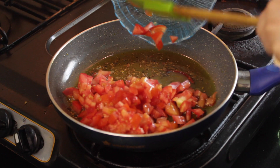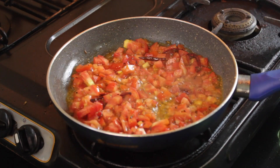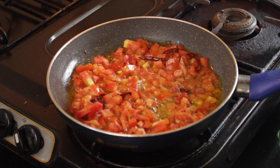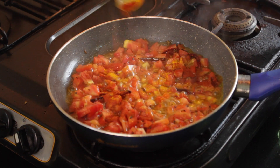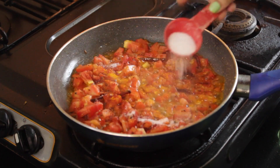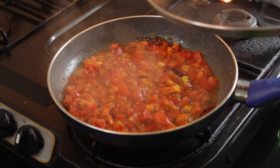Add freshly chopped tomatoes — I have used 3 tomatoes here. After the tomatoes cook for some time, add 1 teaspoon turmeric powder, 1 teaspoon chili powder, and salt to taste. Mix everything well.